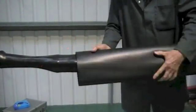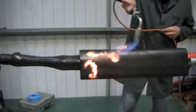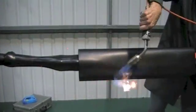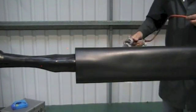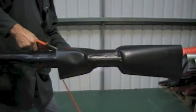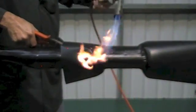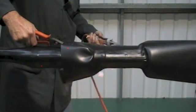Now position the second and final outer shrink tube as shown. Shrink from the centre to one end at a time until wrinkle free, and sealants should be visible at the sleeve ends.